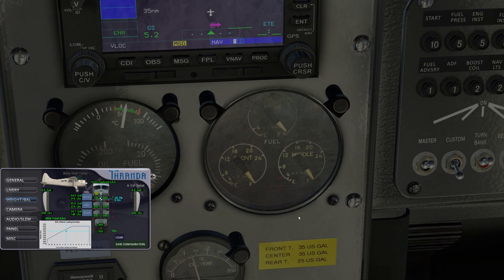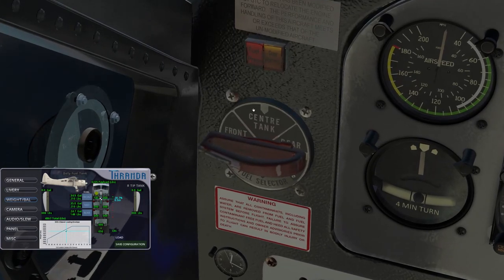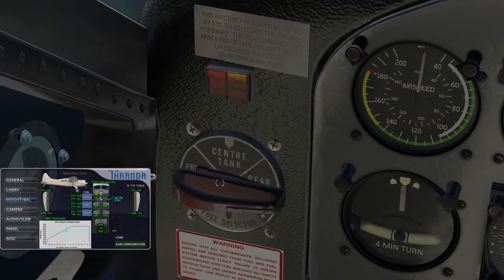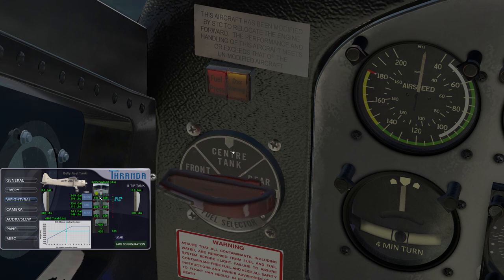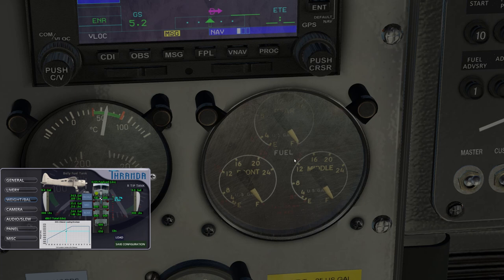The gauges bounce around due to g-forces on the plane, so in turbulent conditions you may need to take the average of where the needle is pointing. There's an important note here: on the selector it goes front, center, rear — but on the gauge it goes front, rear, middle. So middle and center mean the same thing — just called different things because the Beaver's classic. The positions of the rear and middle tanks are swapped on the gauge versus on the selector, so be careful to look at the correct fuel tank when switching tanks.